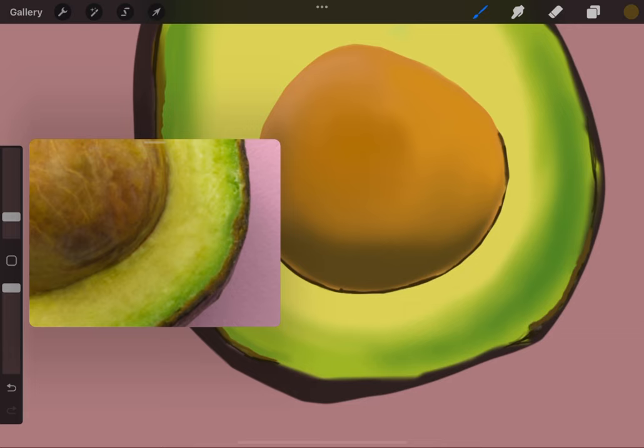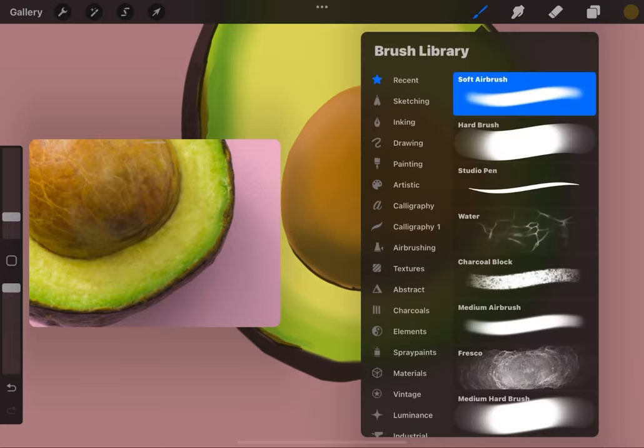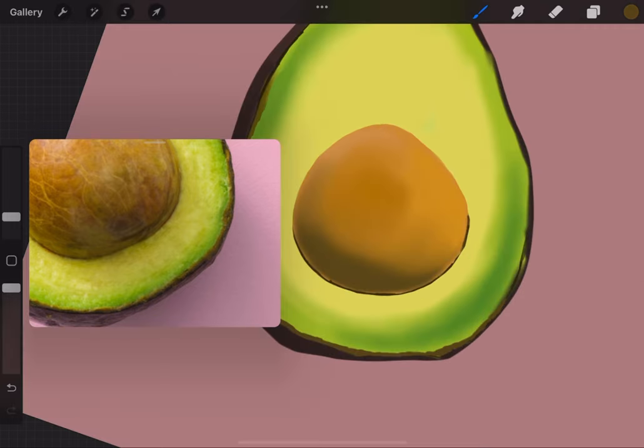I've been back on social media for a couple of months and I'm already tired of it. Don't dumb yourself down to fit in with other people — don't dim your light. I'm using a soft airbrush trying to get that crusty edge on the other side, that little green texture going all around.